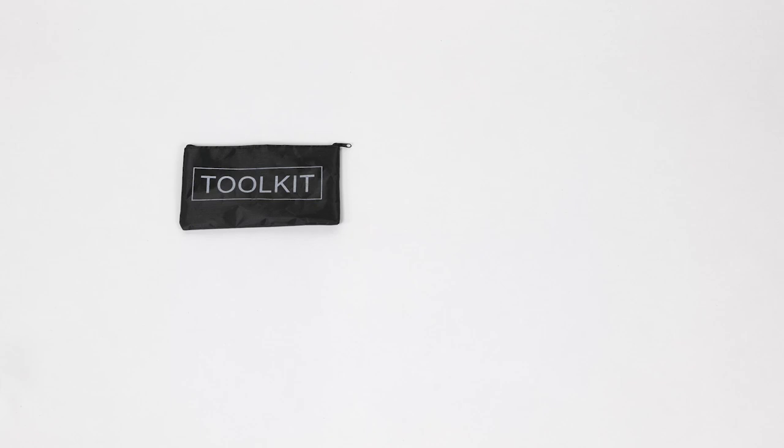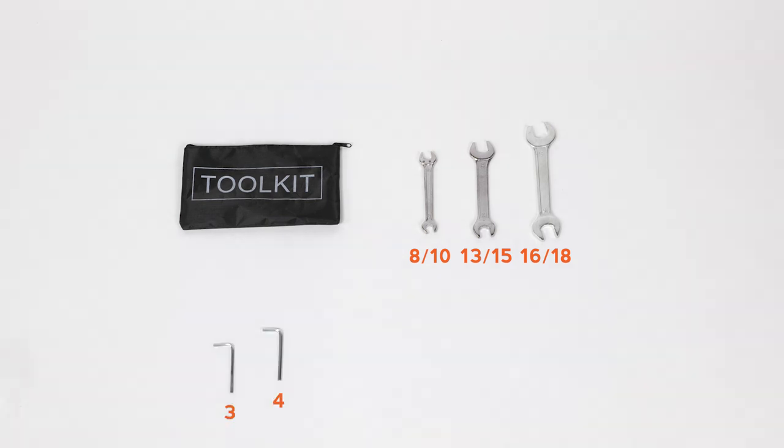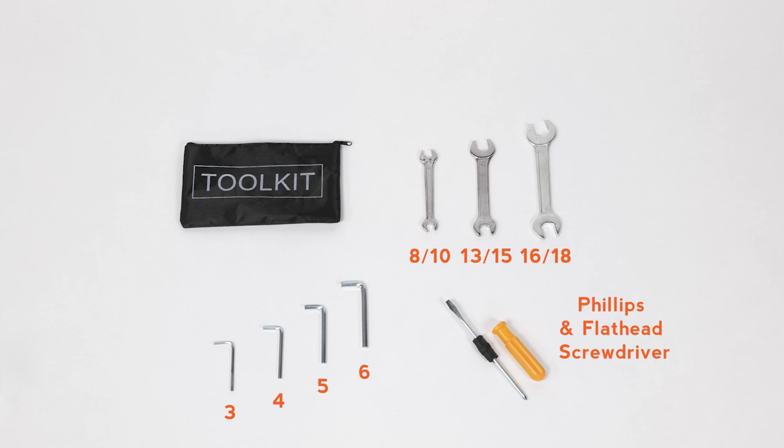This assembly toolkit includes 8 and 10, 13 and 15, and 16 and 18 millimeter wrenches, 3, 4, 5, and 6 millimeter allen wrenches, and a phillips head and a flathead screwdriver. You will use many but not all of these tools to assemble the bike.